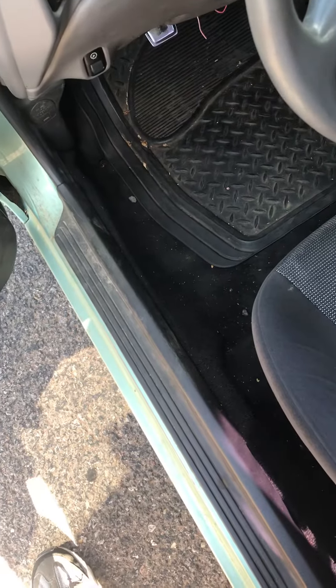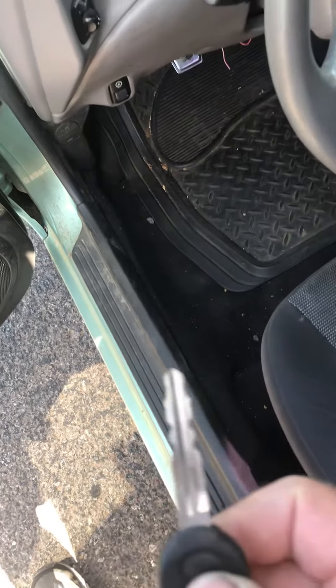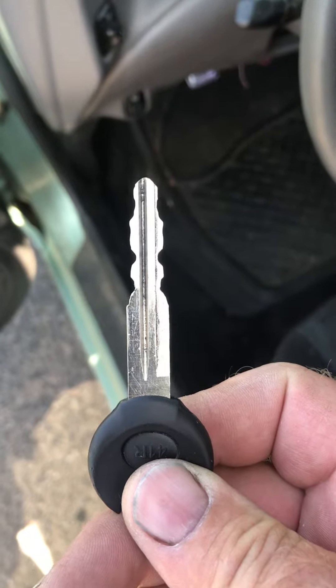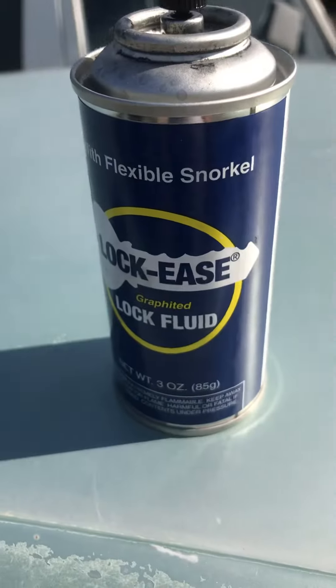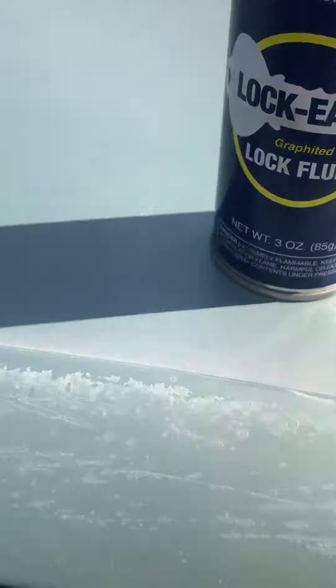If you have a Ford or Mazda vehicle, generally about '93 to 2003, they use these big six-foot-long keys and you're having problems getting your key out of the ignition cylinder. First, start with some of this graphite solution and lubricate up the ignition cylinder.